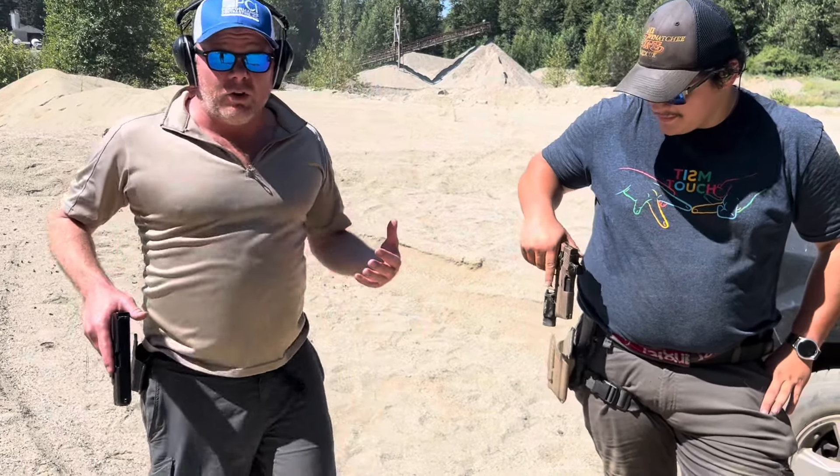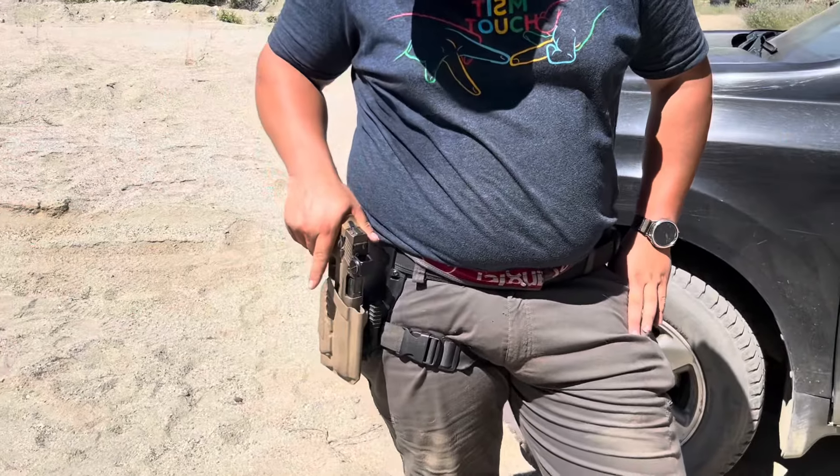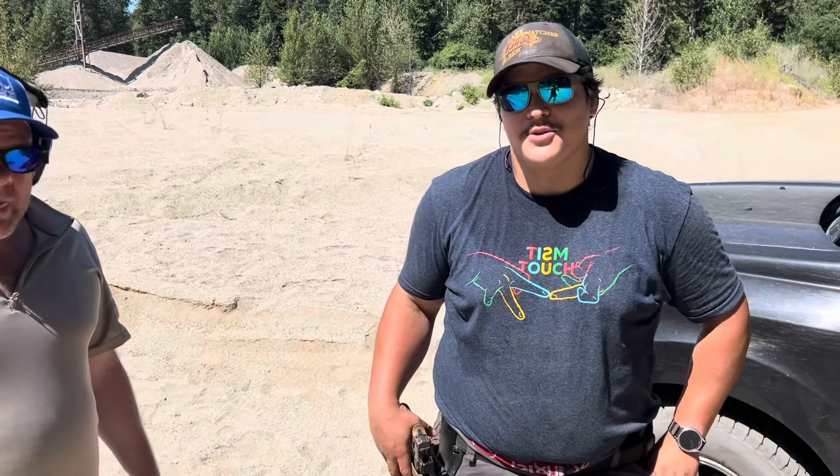Second part of this training video is reholstering your sidearm. James, if you could demonstrate, please. It's really not that hard. Look at the holster. Look at what you're doing when you're holstering it. It goes in every time.